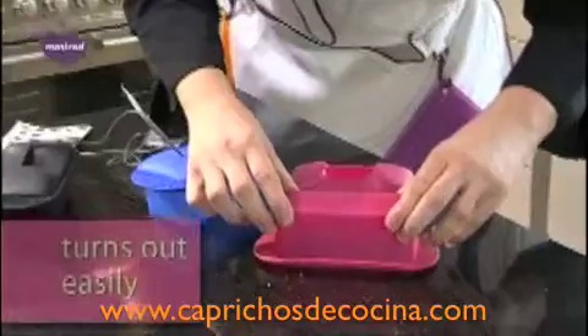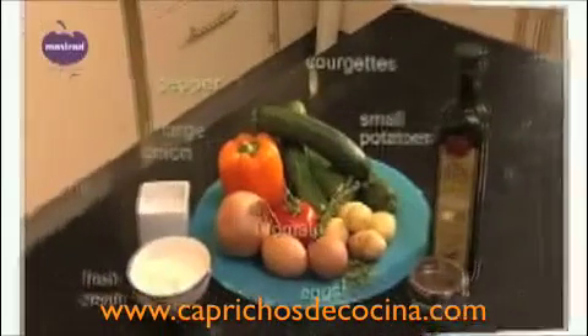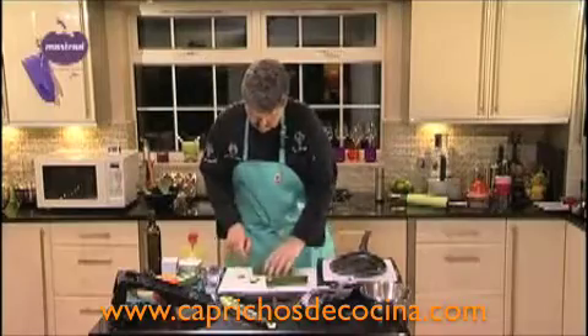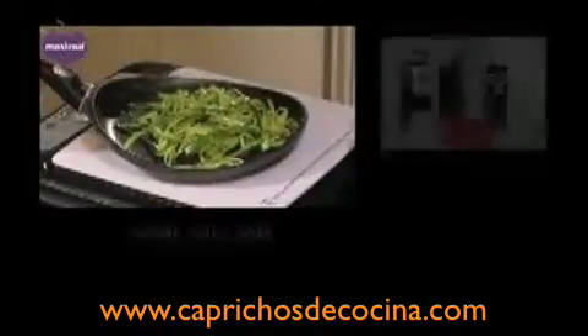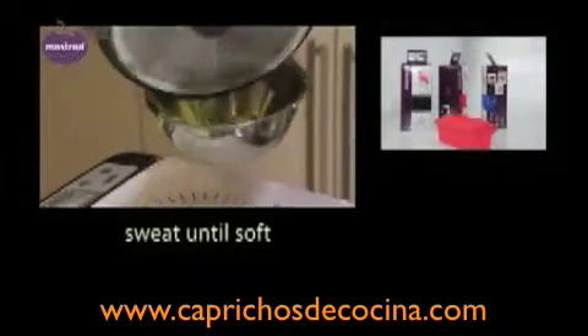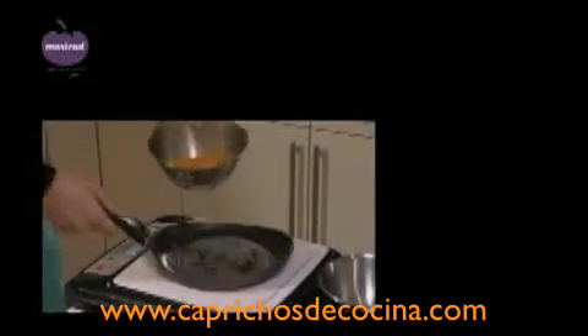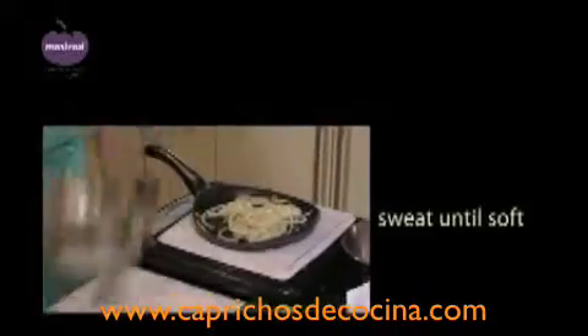When turning out food, turn it upside down and out comes a beautiful dish. Here is a dish made earlier using a Mastrad Tureen. First, chop the ends of two courgettes and slice into small strips lengthwise. Sweat the strips in a little olive oil until soft and set aside. Next, slice the pepper thinly using a Mastrad mandolin and sweat until soft as well.